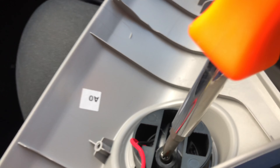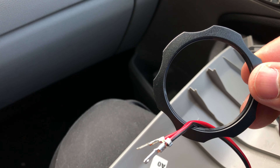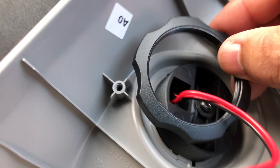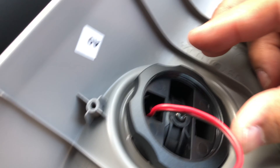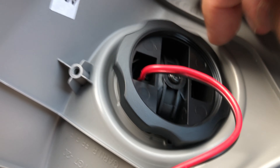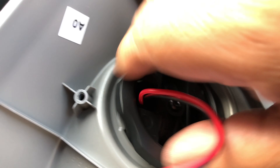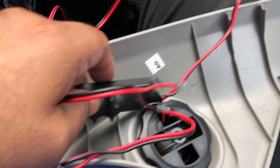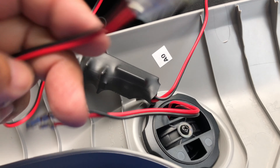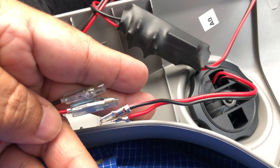Then you will need to secure the tweeter with the supplied screw and washer. Then you will connect the cables — it is a pretty easy tab, just squeeze them in.